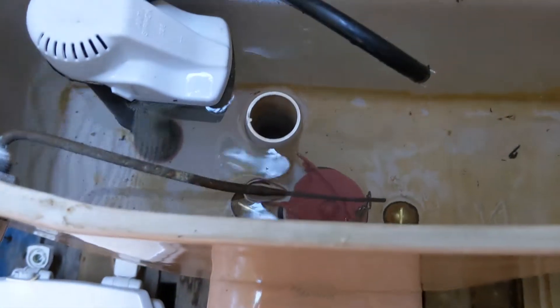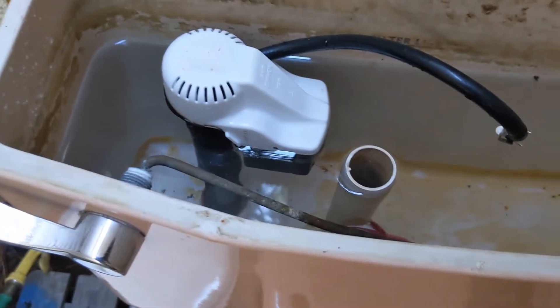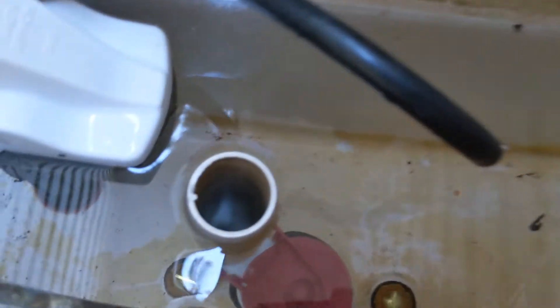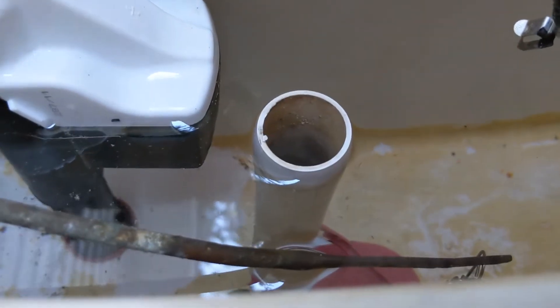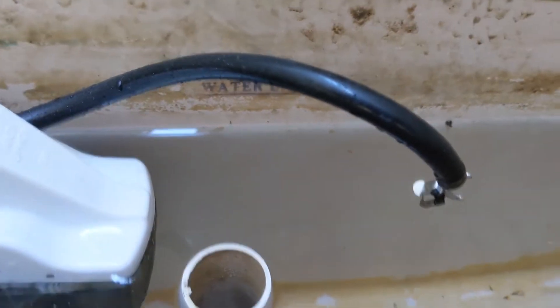None of the tank parts are original except for the handle. I stuck a Korky fill valve in there — I was going to actually hook it up, but for whatever reason I can't find a single supply line anywhere. And you can see whatever jabroni put that flush handle in cut it too short, so I can't even fill it up to the water line. So these tests aren't going to be totally accurate.